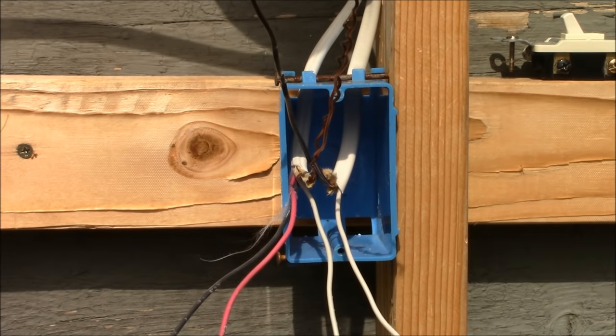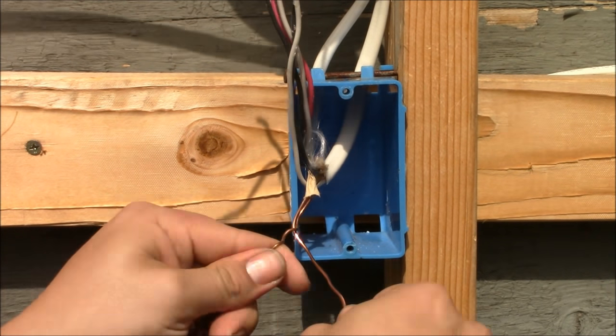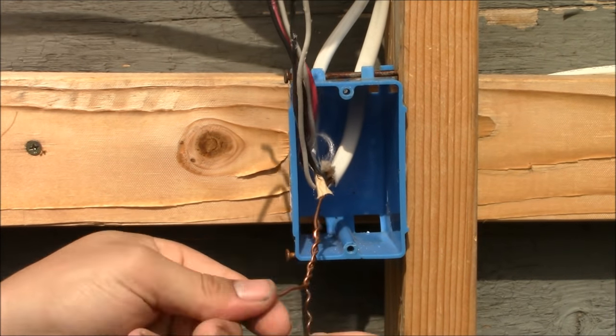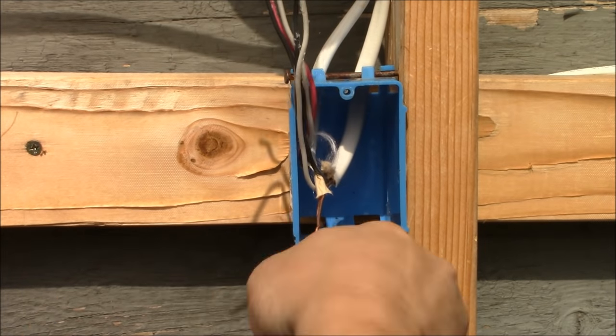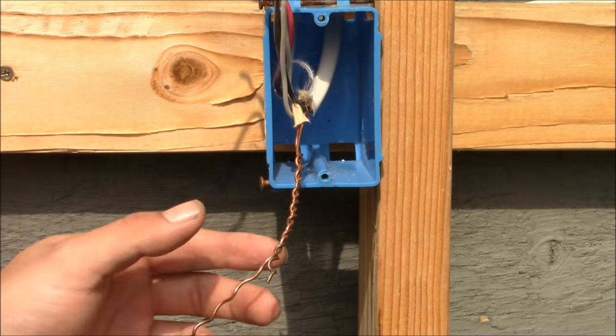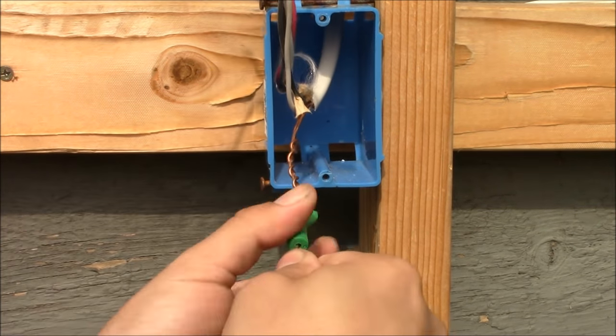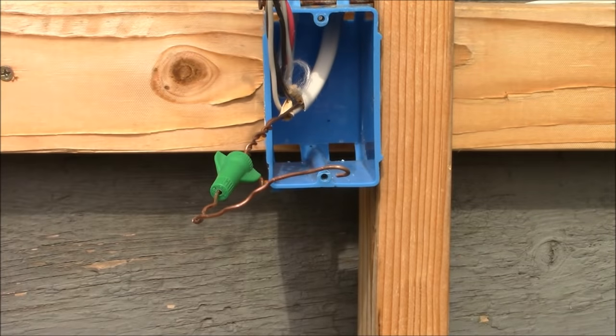Now we're going to move over to the last switch box, and the first thing I'm going to do is take care of all the ground wires. We have a ground wire coming over from the cable connected to the first box, and one coming from the cable going towards the light. I'll cut them even, strip them down, then splice the ground wires together and attach them to the switch.